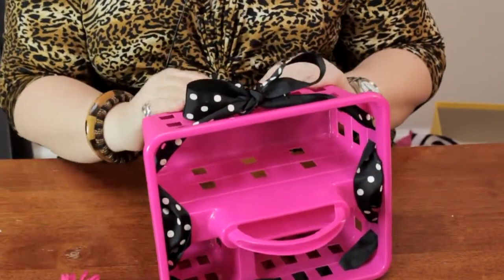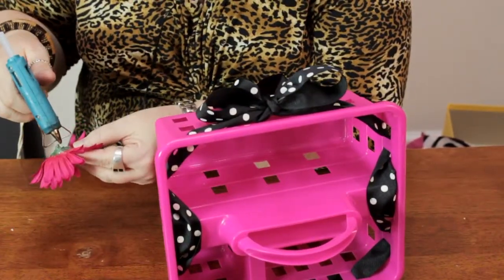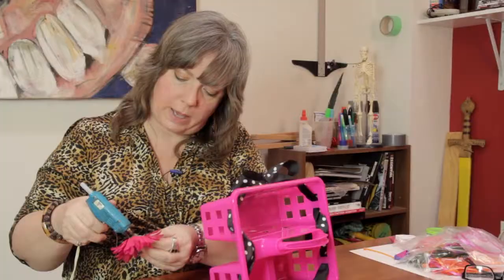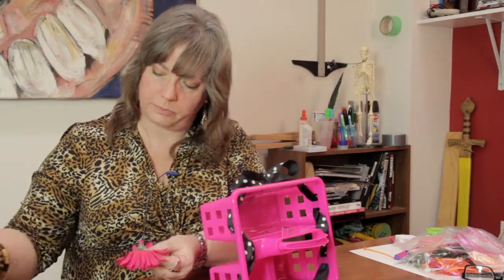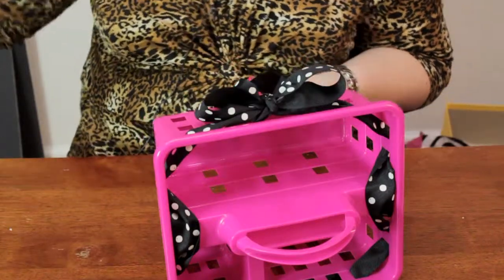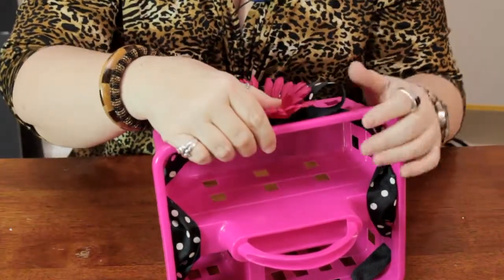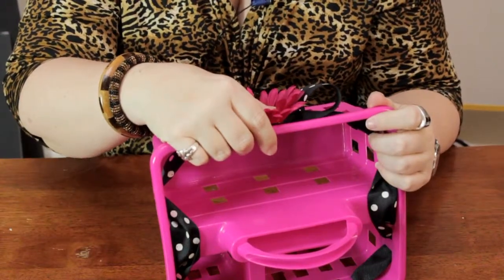Okay, I finally got the bow where I like it. And now I'm just going to take a little hot glue and put it on the back of the flower. I'm going to put a little on the bow as well to make sure I get a good, secure adhesion. I'm going to hold it in place there for a moment. The hot glue dries pretty quickly.